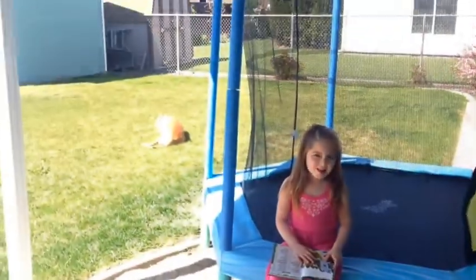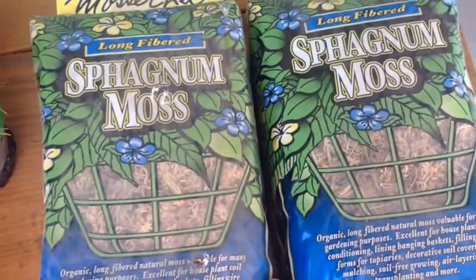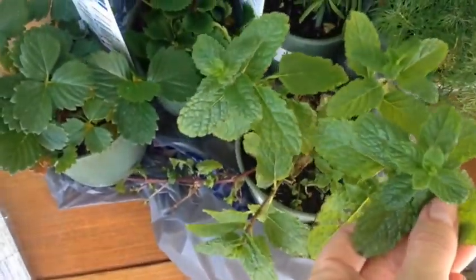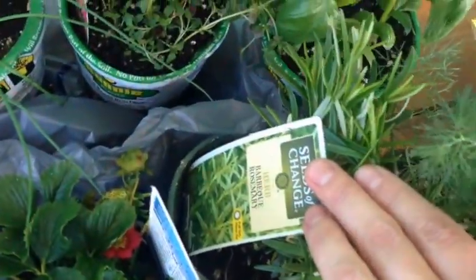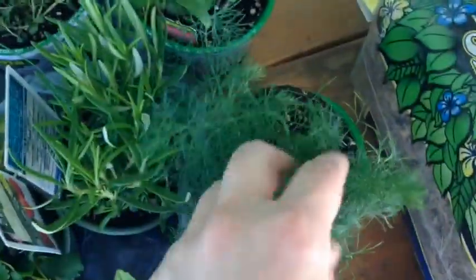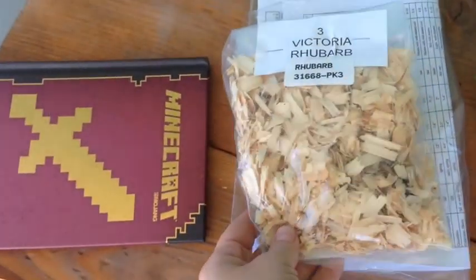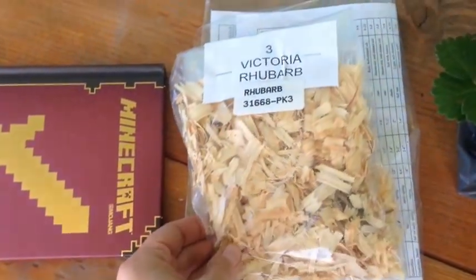I'm going to put this moss — you soak it and use it instead of the coconut skins inside the baskets to keep all the soil in. I got Moroccan mint, barbecue rosemary, strawberries, chives, thyme, basil, and dill — which Joe hates but I love. My mom also ordered me some rhubarb, which I'm obsessed with.